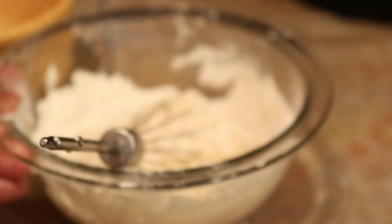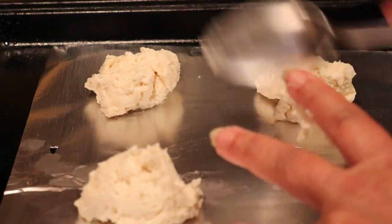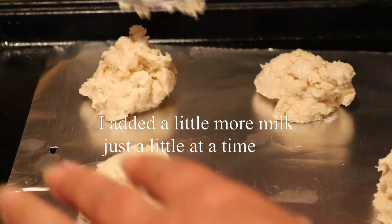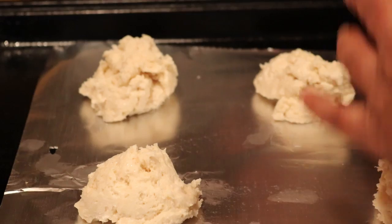I'm going to make a little well and pour this in and stir it. You don't want it too soupy and you don't want it too stiff. Now you can put it on a nonstick — let me put a little more on this one, this one is kind of small — on a nonstick baking sheet.